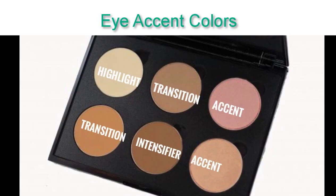Now we're going into accent colors. Accent colors are not the same as transition at all. When I'm looking for an accent color, I'm looking for something to pop some color on my lid, something to halo underneath my eye. It's not necessarily the star of the show — it just adds a little pop at the end. There are two shades in your contour palette that could be considered an accent color. They're shimmery and they just add a little bit of pizzazz at the end.